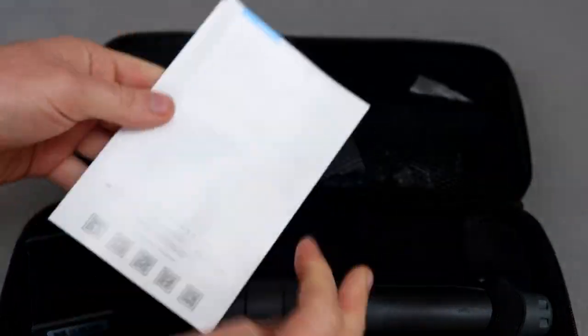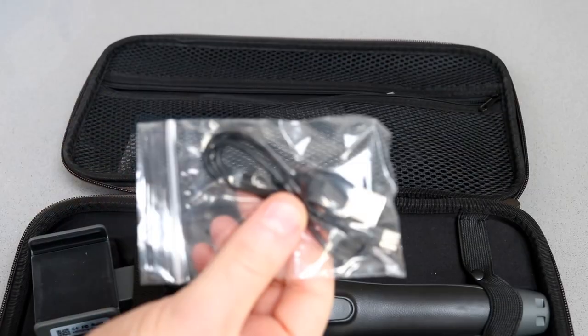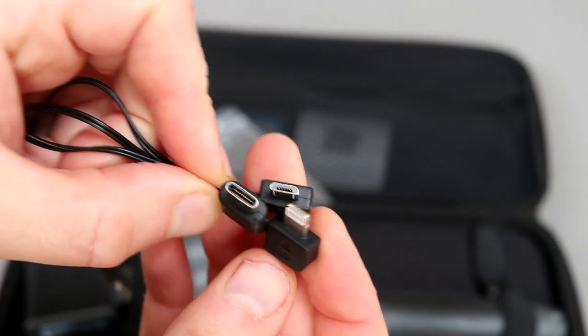That includes a quick start guide to get you up and running and give you the basics, a charging cable — this is charged via micro USB. There's also charging cables for your phone, because the gimbal can charge your phone, and there's three different adapter types included.